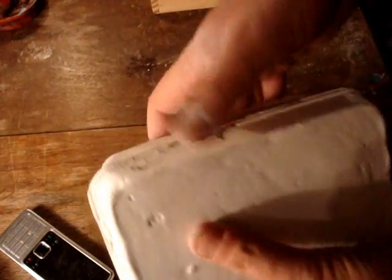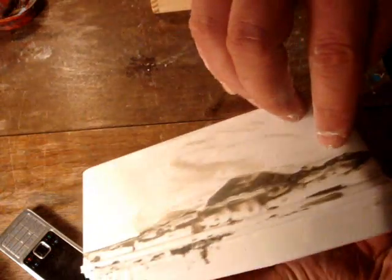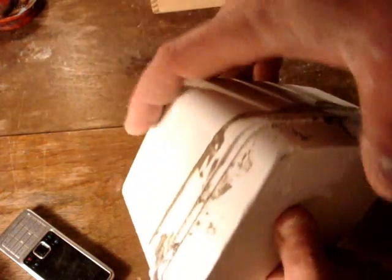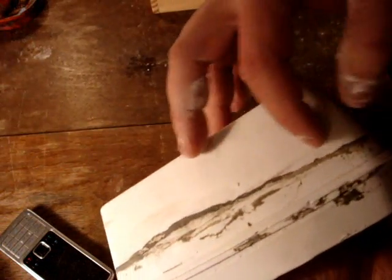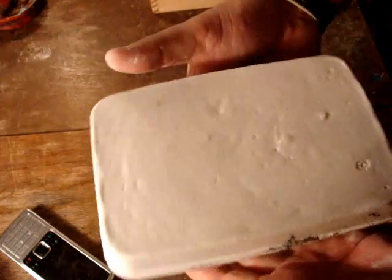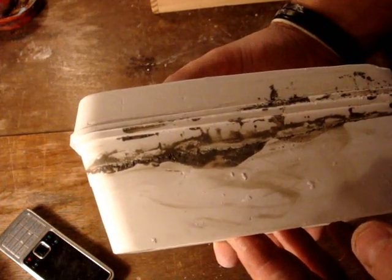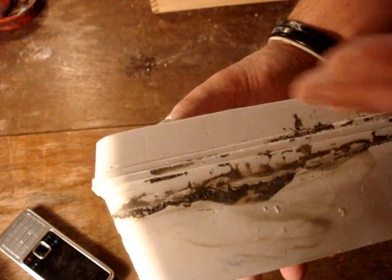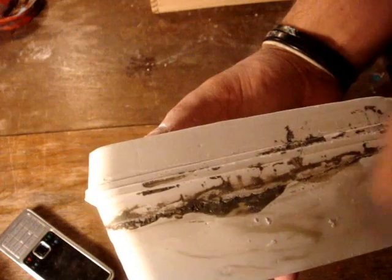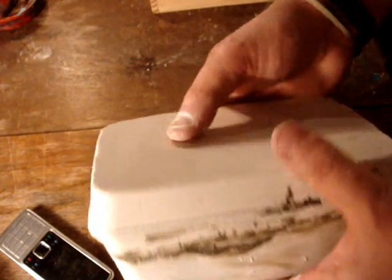I've taken it out of the containers. Now basically where this line of clay is, is where the join — where the two halves join. So what I'm going to do now is soak this whole thing in a bucket of water for about 10-15 minutes. What will happen is the water will seep into where the clay is and it should come apart. So I'm just going to do that now.